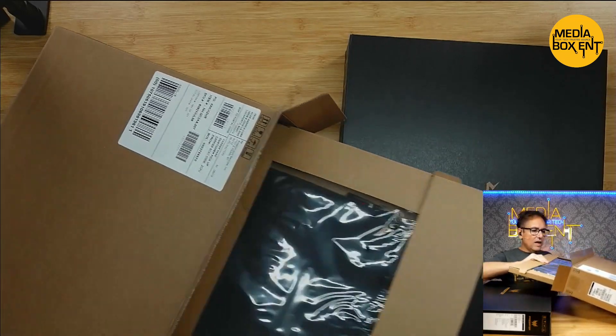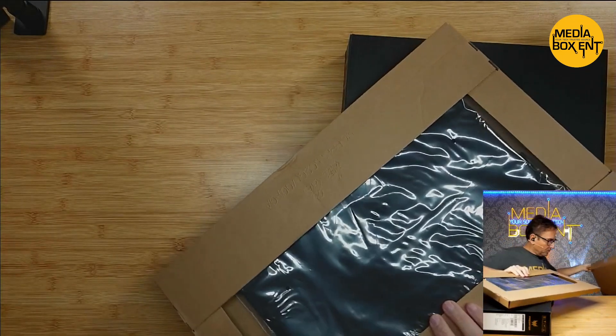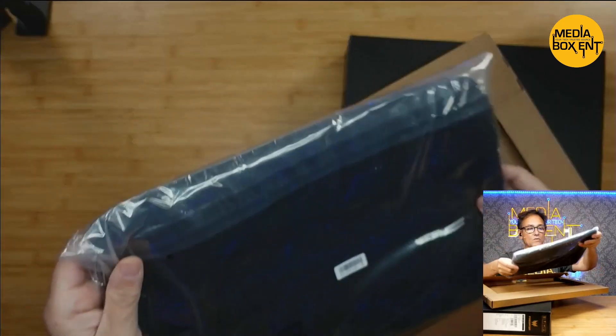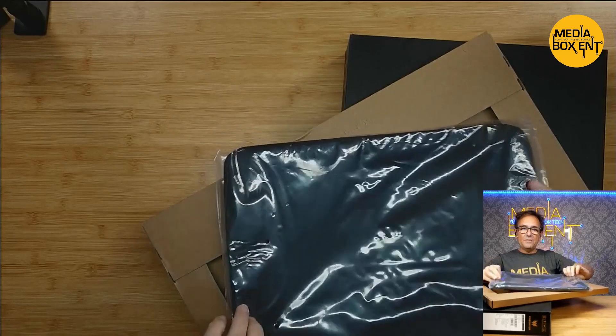So here I can see we have the cool carrying bag for carrying the laptop. Nice, that's pretty cool — it has that.